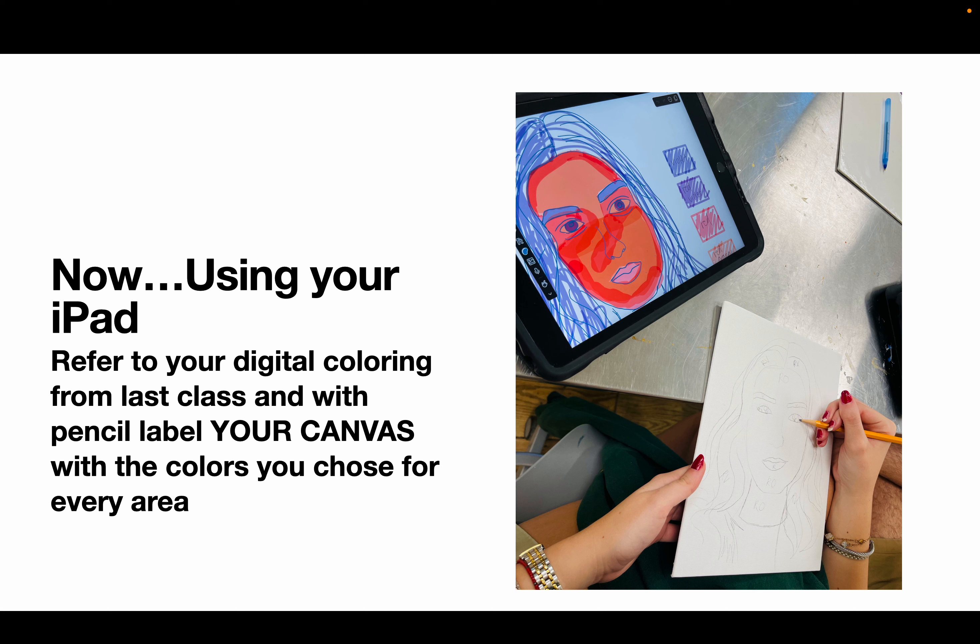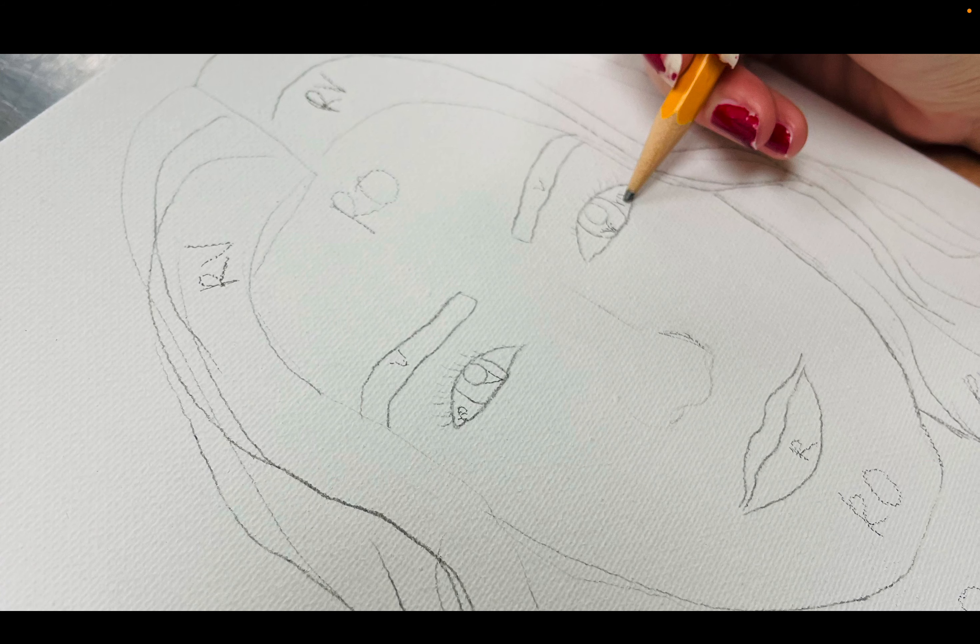After you've finished tracing and put your photo away, take out your iPad and open the digital document we created last class on Notability. You made a color scheme — you chose colors for your eyes, face, hair, and background. You are now going to write those colors in pencil on your canvas for every single area. If you did a monochromatic color scheme, like blue, write 'B' for blue, 'LB' for light blue, 'LLB' for light-light blue, 'DB' for dark blue, 'DDB' for dark-dark blue, and so on.